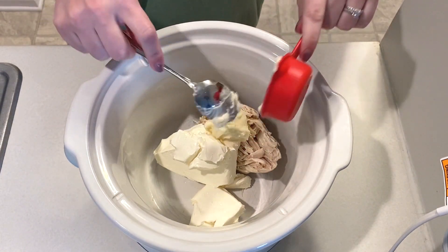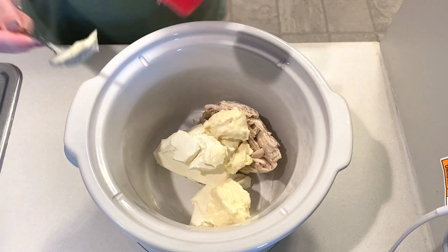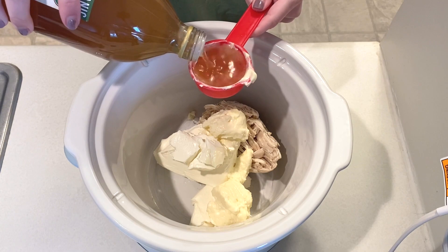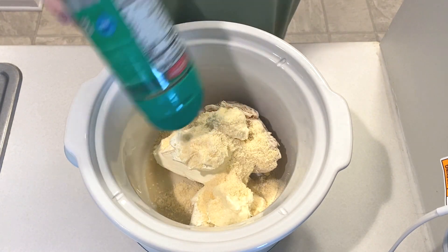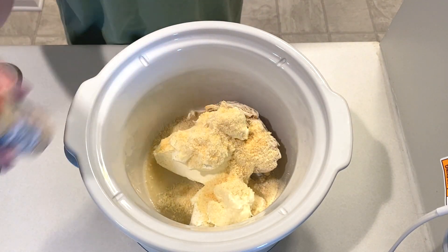Next I'm adding in half a cup of mayo and a fourth cup of apple cider vinegar. I'm using up however much parmesan cheese is left in this container, then this will get seasoned with garlic powder, dried parsley, black pepper, and salt.